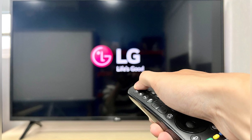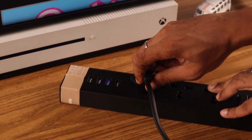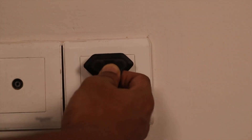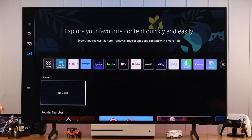If that doesn't work, consider cold booting the TV. Unplug your TV from the power outlet, wait about 30 seconds, and then plug it back in. This complete power cycle often resolves deeper system issues that a simple restart might not catch.